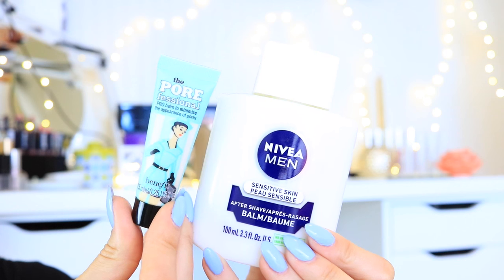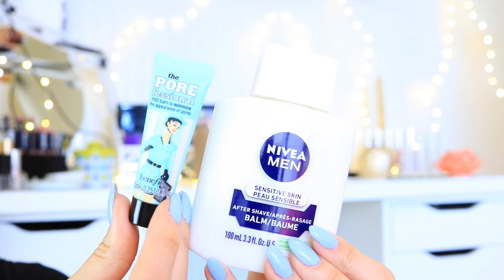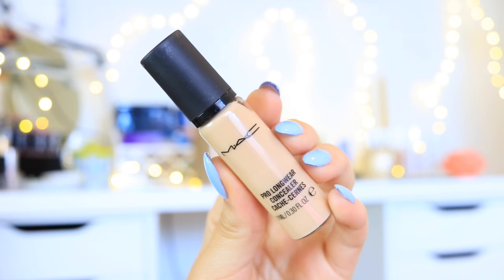Hey guys! I already primed my skin using the Nivea for Men aftershave balm and the Porefessional from Benefit. Now I'm just gonna go in with concealer — I'm using the MAC Pro Longwear concealer as my under-eye brightener slash concealer, and I'm just blending that out with a damp blending sponge.